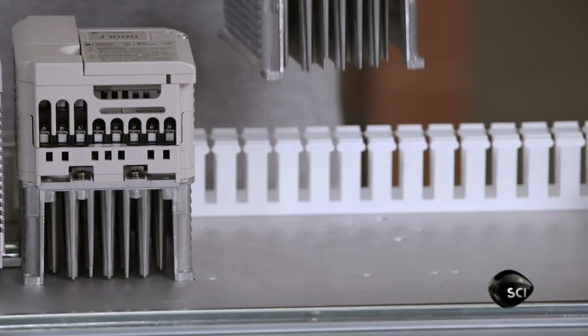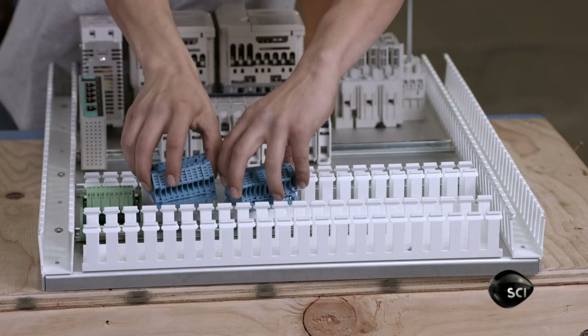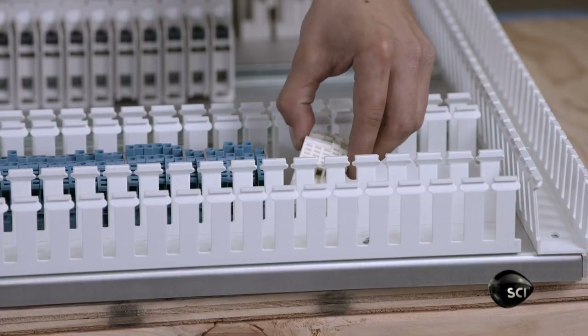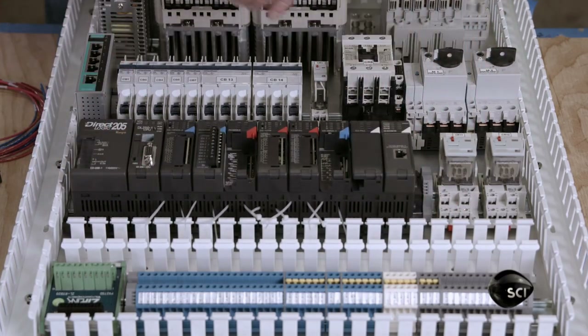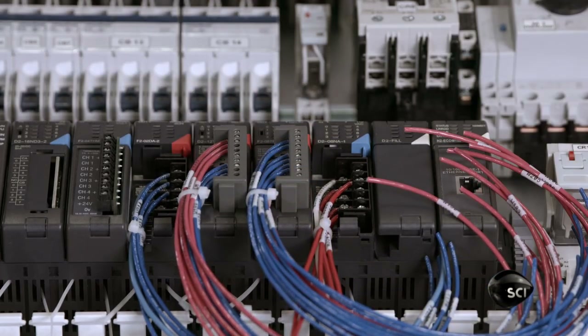Technicians in the factory's electrical department assemble the machine's control panel. The circuitry runs control systems and the machine's six electric motors, which operate moving parts such as the bean-drawing vacuum motor, the circulation fan, the cooling tray fan, the roasting chamber paddle, and cooling tray stirring arms.